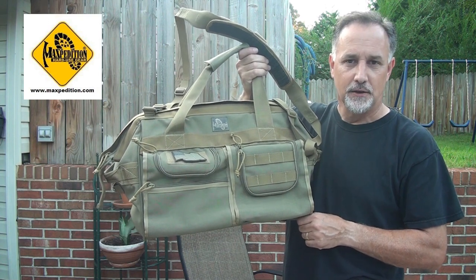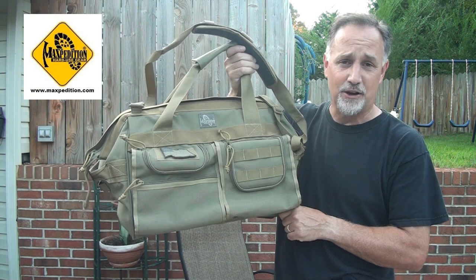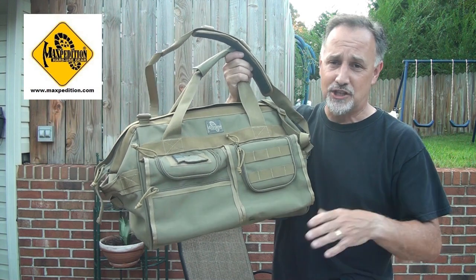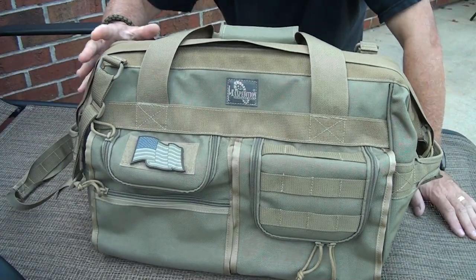The Maxpedition Agent. This is a brand new bag design by Maxpedition. It's just incredible styling, which is typical for Maxpedition. But most importantly, it's built like a tank. The Agent bag has so many cool lines to it.